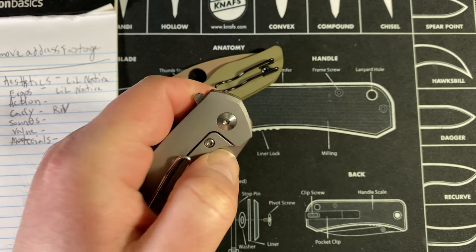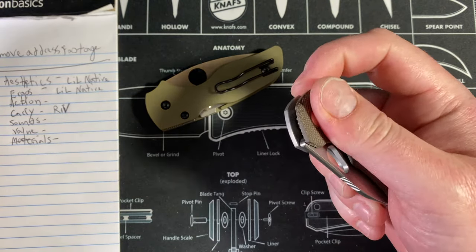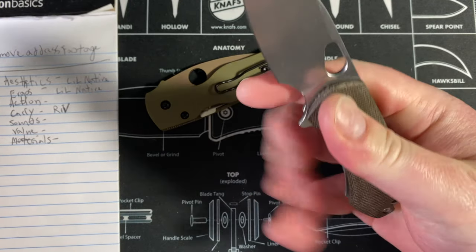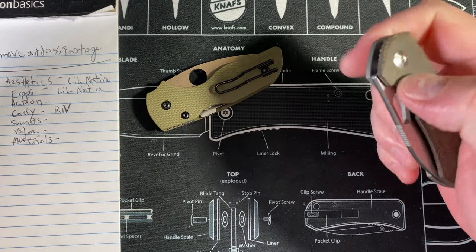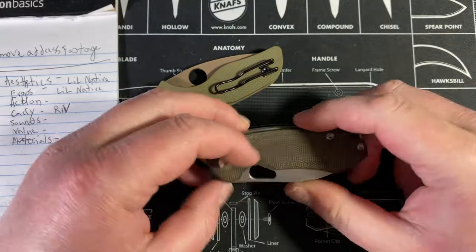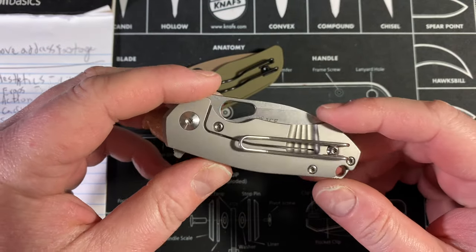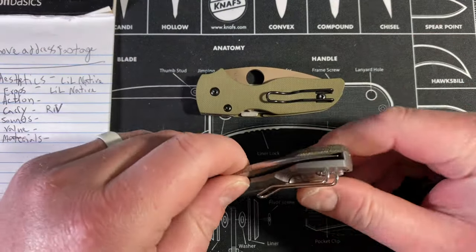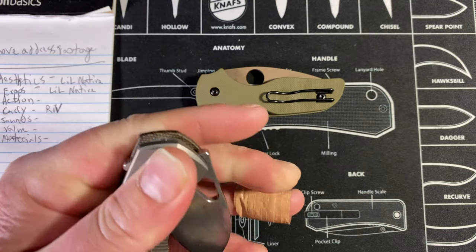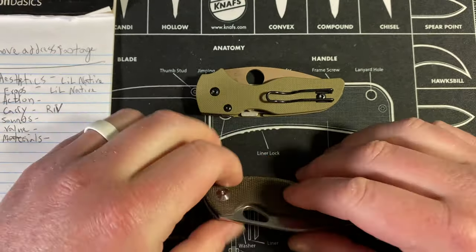As a lefty, the compression lock kind of stinks — you have to put your thumb in there, get hit by the nub, and then have nowhere to go; you have to regroup. Right-handed you have the advantage of just closing it and getting right back to it. The Riv's frame lock is also an issue — right-handed that lock bar is in the way. Both have their issues. But this is made by Riott and that detent is money — when you get the Spydie flick it is extremely satisfying.